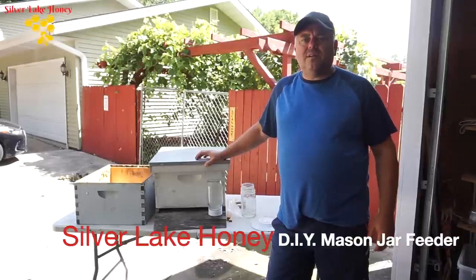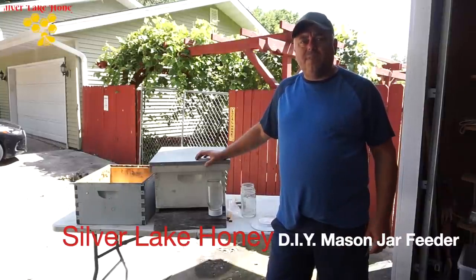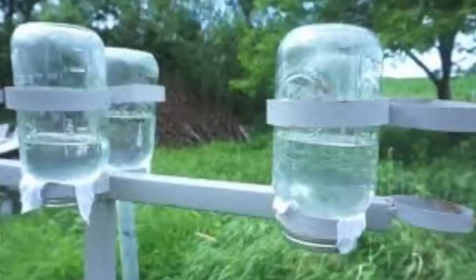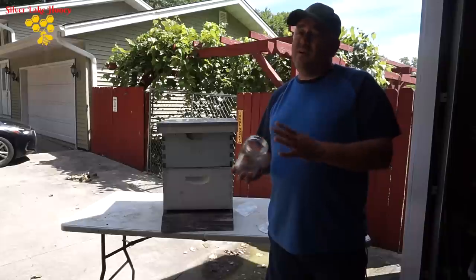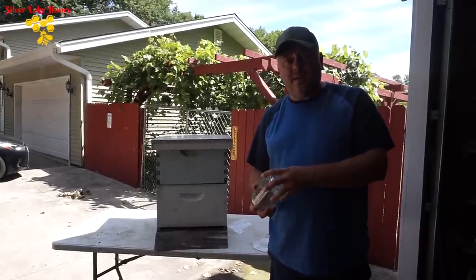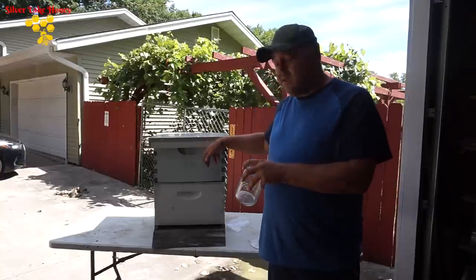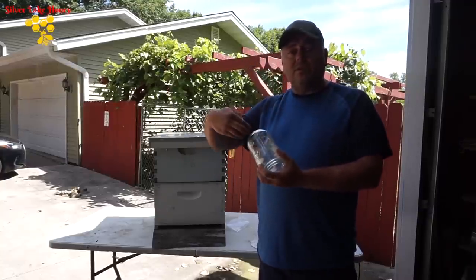Hello everyone, welcome to Silver Lake Honey channel. Today I'm showing you a few different methods how to use jar feeders. We all know that bees need sometimes a little bit of help with feeding them or watering in the hot summer. So using these mason jar feeders, there are of course some disadvantages, but mostly it's a very clean and hygienic way to give them water or sugar water. Bees don't drown like with inside feeders. It's very convenient and you can see through how much they use them.